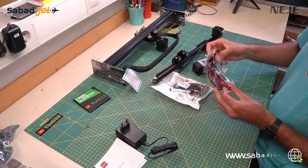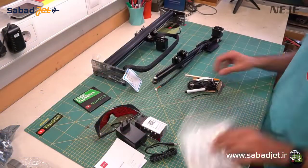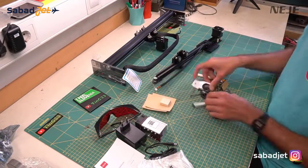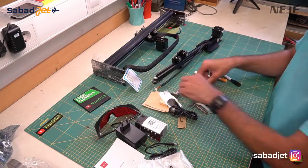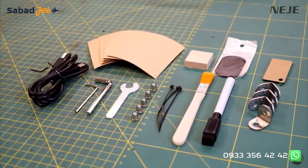Then we have red protective glasses, and an accessory bag where we find 5 pieces of testing paper, 1 piece of testing wood and anodized aluminum, a green focusing plate, USB cable, tools, nuts for assembling, zip ties, a marker, a brush, and angles to fix the machine to a surface.